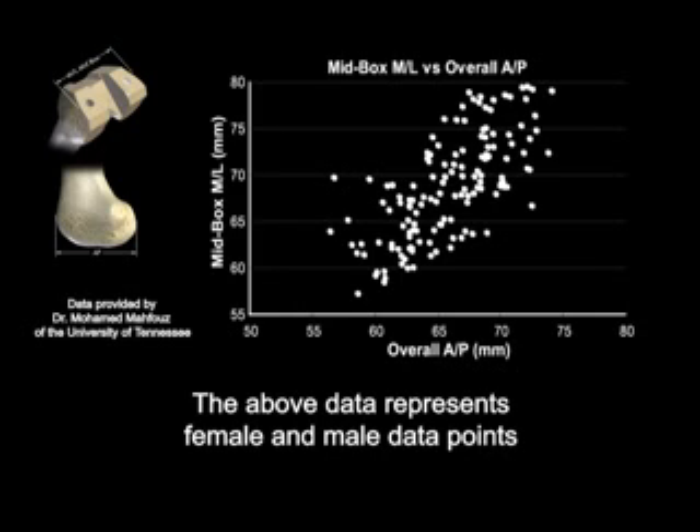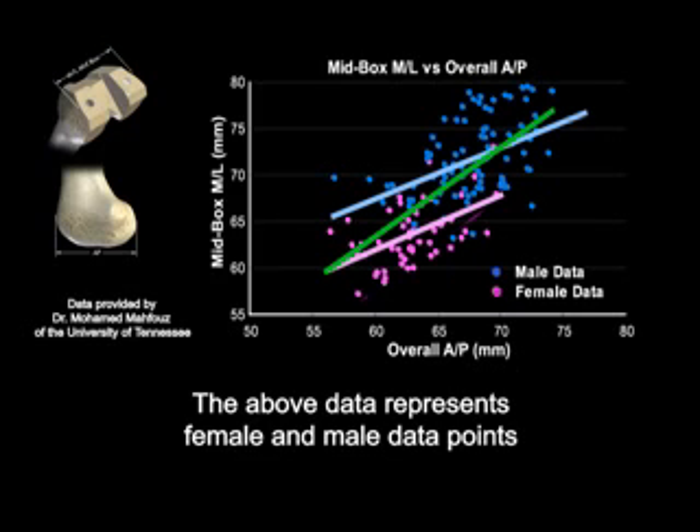Looking back at the chart showing distinct shape differences between women's and men's bones, Zimmer has recognized that there is clearly a need for two distinctly different implants — one shaped to fit a man and one shaped to fit a woman.